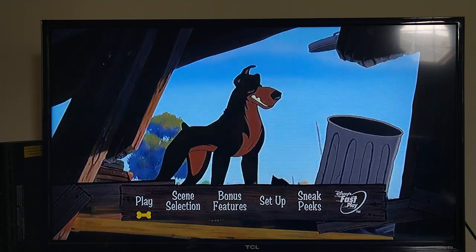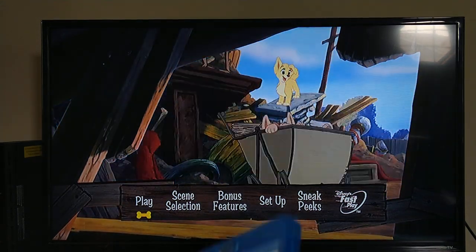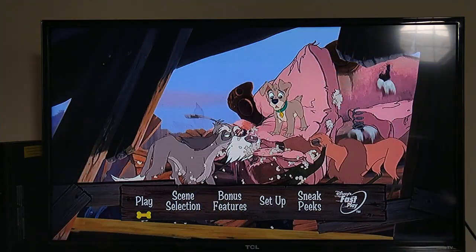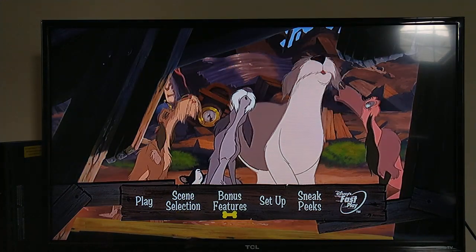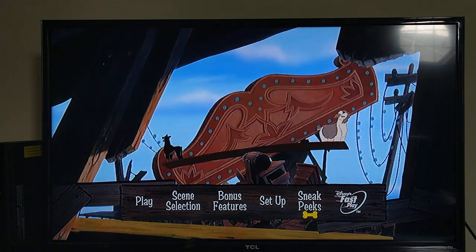All right, now we're here for the DVD menu walkthrough of Lady and the Tramp 2: Scamp's Adventure, just to prove the DVD is in the player and the Blu-ray is back in the case. The DVD menu has the same options as the Blu-ray: Play, Scene Selection, Bonus Features, Setup, and Sneak Peeks.